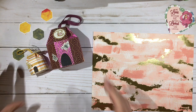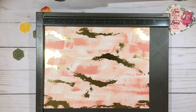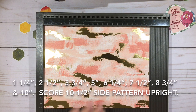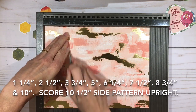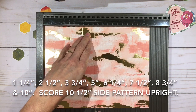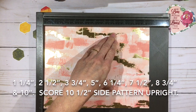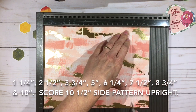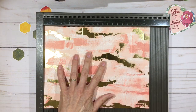I have my ten and a half by eight inch piece of patterned cardstock, and I'm going to score the ten-inch side at one and one quarter inches, two and a half, three and three quarters, five, six and a quarter, seven and a half, eight and three quarters, and ten. Essentially it's every one and a quarter inches across the top.